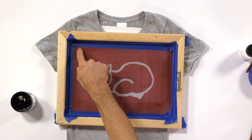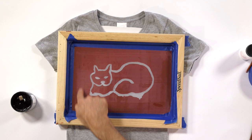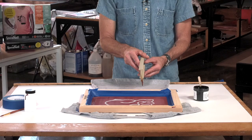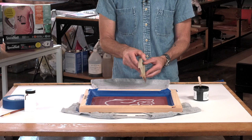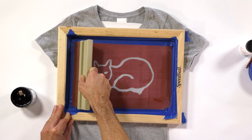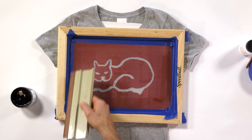I'm going to put a bead of fabric ink at one side of the screen, and then you're going to see that I'm going to take this rubber squeegee and pull it across the screen with about two to three pounds of pressure. I'm going to keep that squeegee at a 45 to 60 degree angle, and that's really going to enable the blade of the squeegee to make proper contact as the ink is pulled across. The screen filler is not going to allow the ink to pass through the mesh, only where the artwork is quote-unquote open.